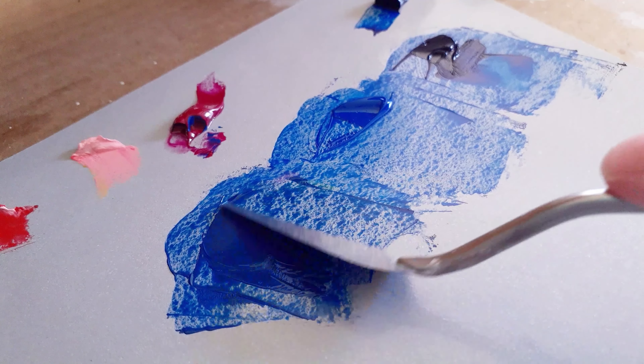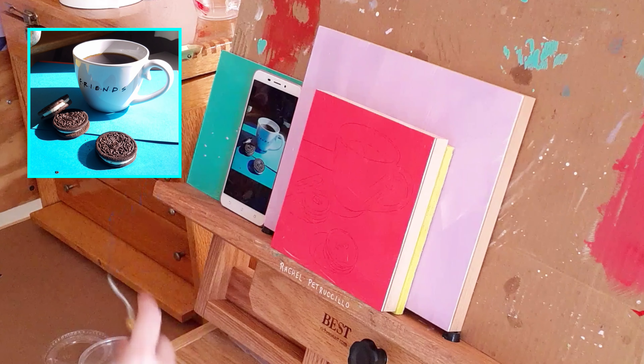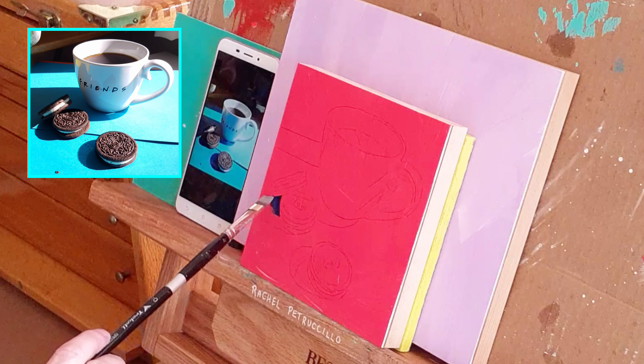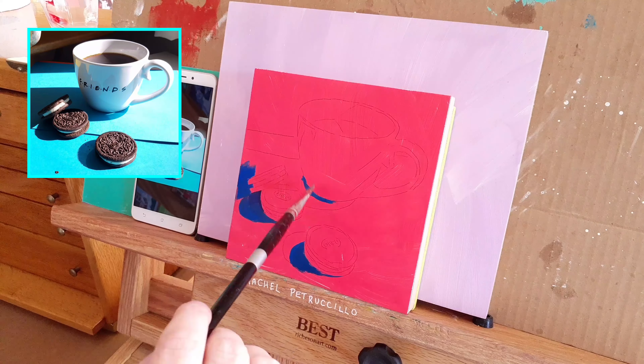I've already sketched the objects on my panel and will refer to an image on an old phone that sits on my easel. This saves me from printing out the photo, and also working from a small image stops me from getting too detailed in my painting.